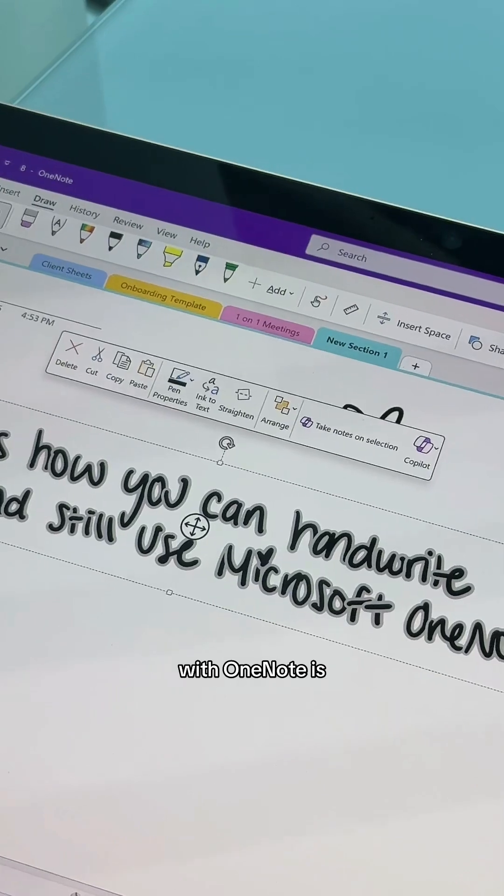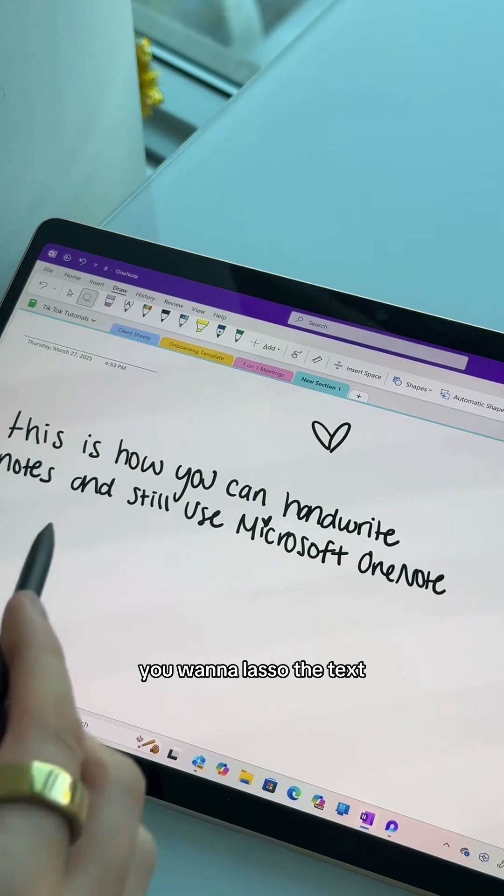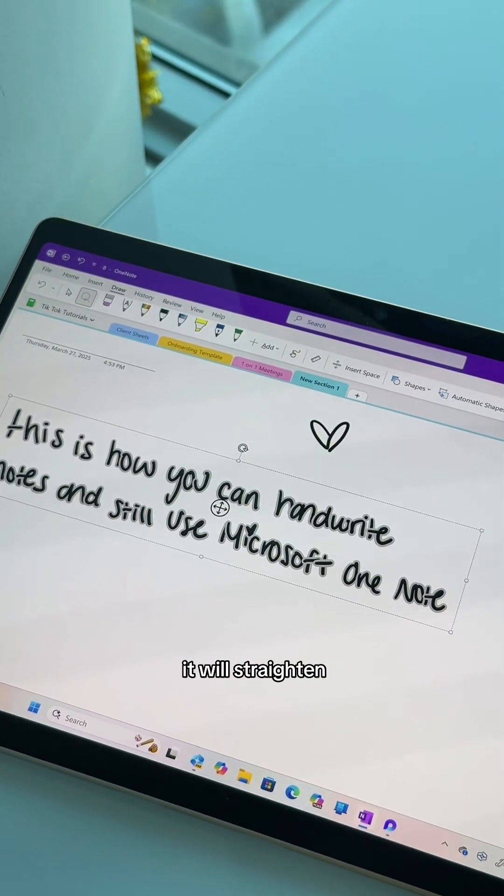Another super cool tool with OneNote is you can straighten your handwriting. Did you see that? Okay, let me do it again. You want to lasso the text and then you'll see this option that says straighten. When you click that, it will straighten your handwriting.